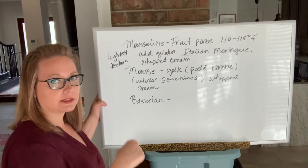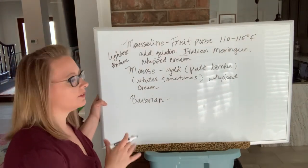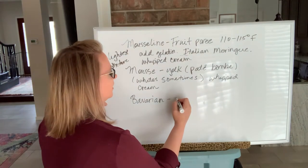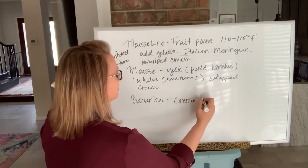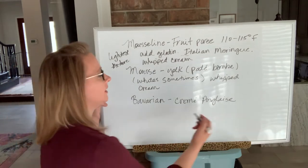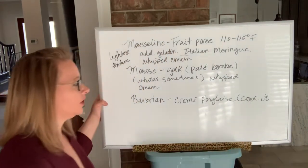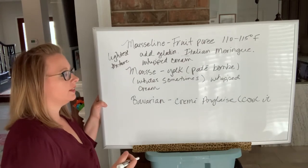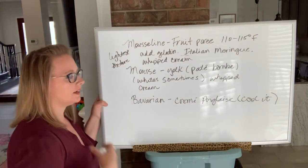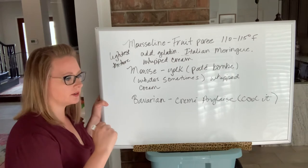If it's a chocolate mousse, like we made in class, there's no gelatin — it's the chocolate that binds it together. Bavarian is a little different, but people confuse it with mousse because of the texture and mouthfeel. Bavarian actually starts with a creme anglaise. You have to cool it before adding the gelatin; if you don't cool it, you'll break your bavarian because when you add in the whipped cream, all of it will melt out.